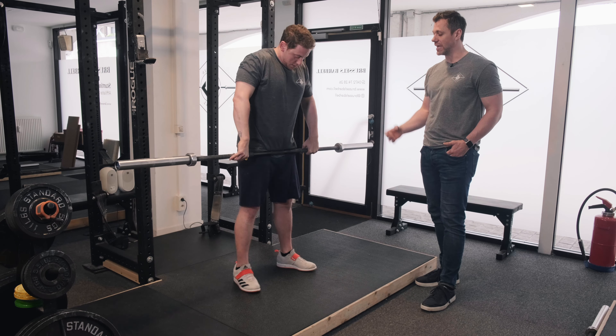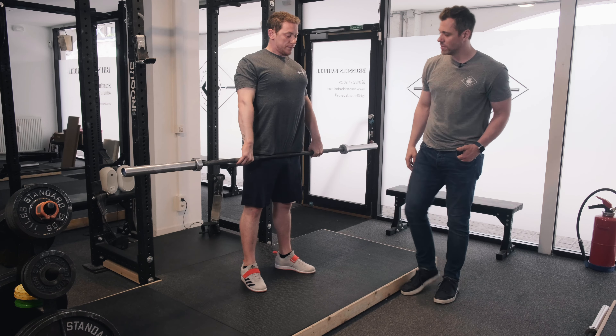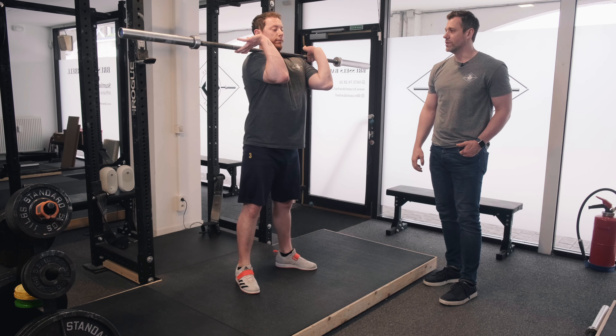Go ahead and drop it again. Same idea. Feet together. Unlock knees and hips. Elbows in, straight arms, pose triceps. Big breath. Jump. And down.